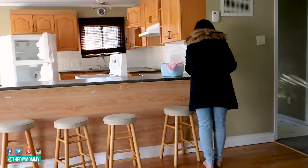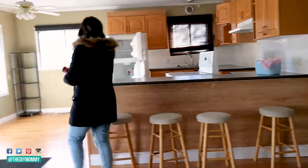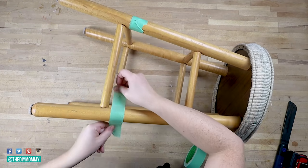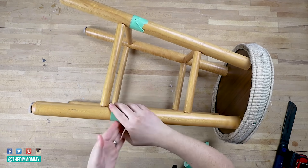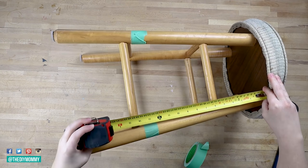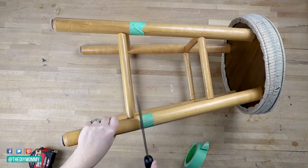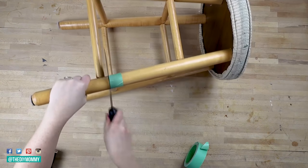Do you remember these stools that were left at the little lake house we bought? We bought it as an investment property and we're trying to fix it up and rent it out, and these stools came with the property. They're your typical early 90s stools with kind of that yellow wood color and an upholstered top. I'm going to reserve three of them to DIY and upcycle for the lake house, but there was still one extra. You can find stools like this at thrift stores or on Facebook Marketplace — usually really inexpensive secondhand.